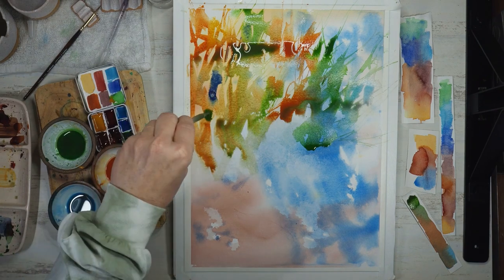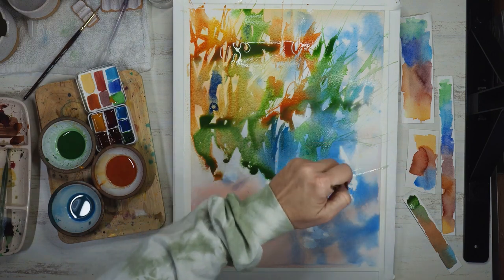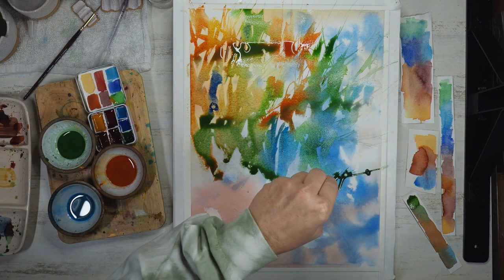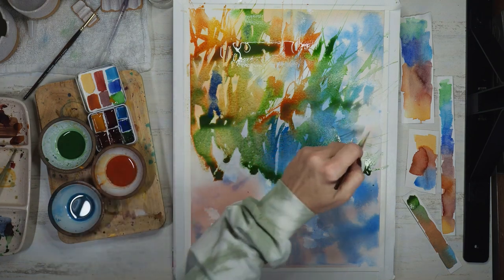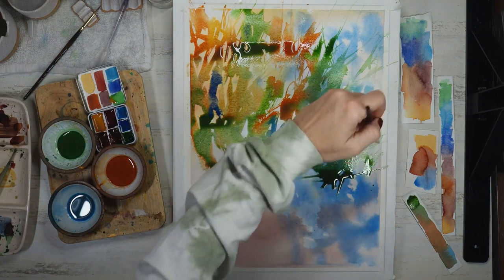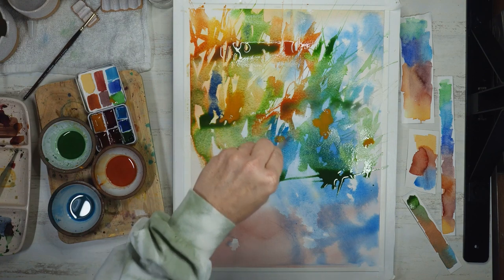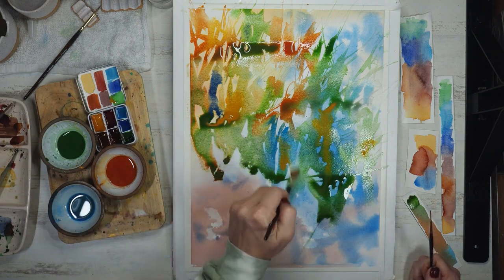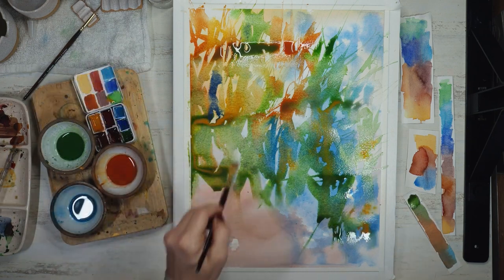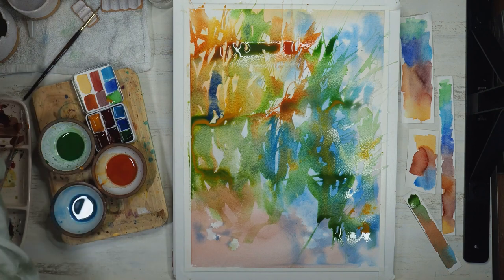I have my board on the slightest angle to try to keep puddling from happening. I switch between different brush styles: a liner brush, an angle shader brush, and a round brush to get a variation of strokes. I add line work to imitate stems and branches, and use the angle shader brush to create more jagged leaves while the round brush adds variation in the thickness and width of stems and branches.